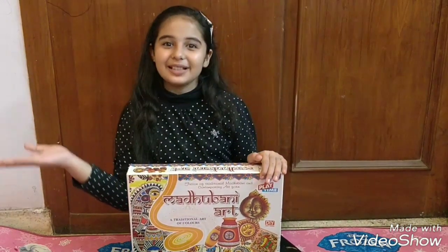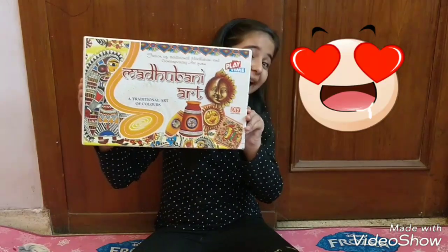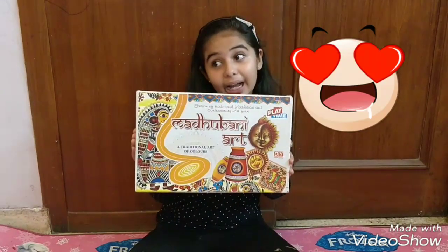Hi friends, this is SuperSanvi. See friends, I got another gift from a maasi and that is Madhubhani art.